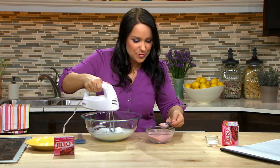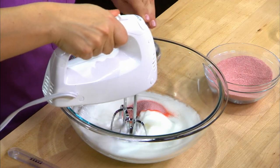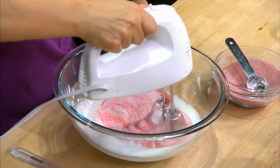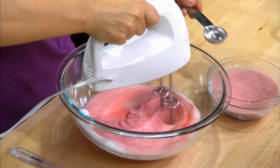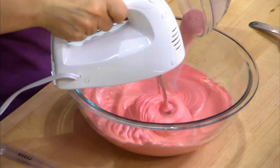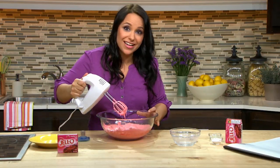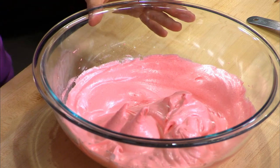We'll get one tablespoon and put that right in, then get that mixer going. These peaks look nice and stiff, so we're ready for our next step.